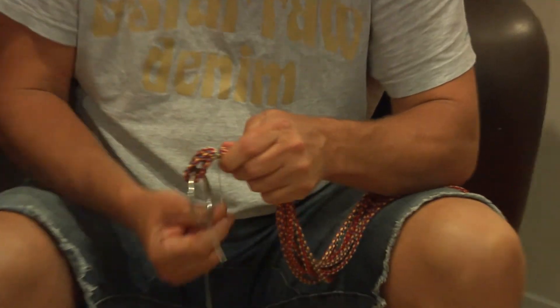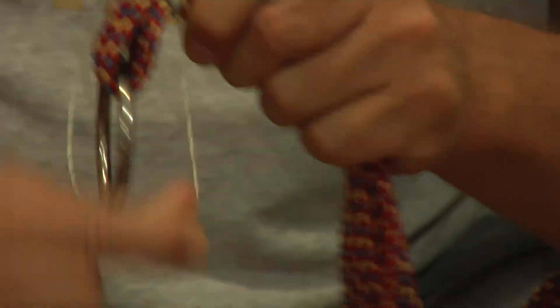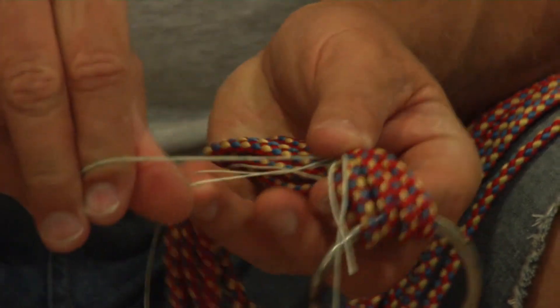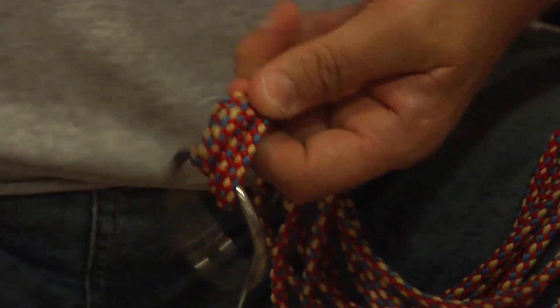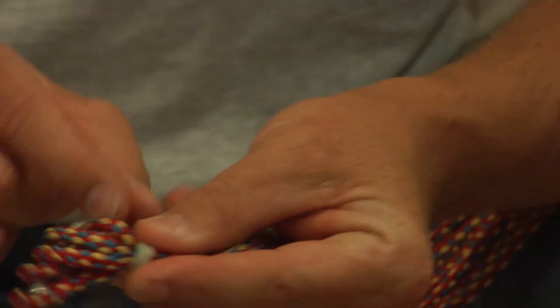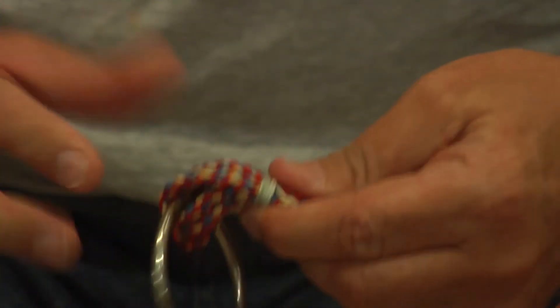As you start going round and round, pull it tight. At the end, put your tag through the loop that you made, then pull it through. And that's your whip — tie the ends off and that's your whipping done. Do about at least two centimetres worth — that's how you whip it.